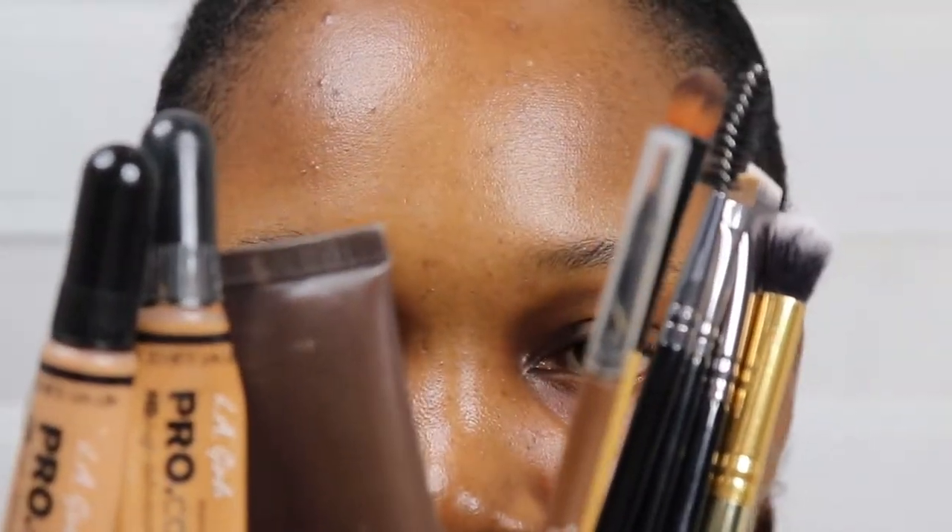I'm going to use the damp beauty blender to blend out the concealer. So let's get started. Now I'm priming my brows with the Becca primer to make the brows last longer and to prevent oil.